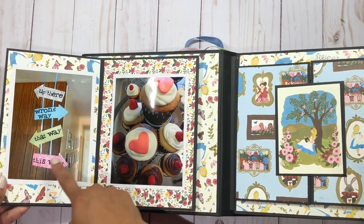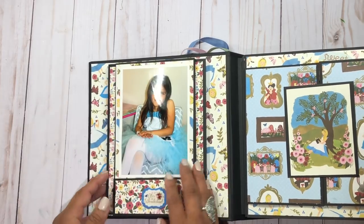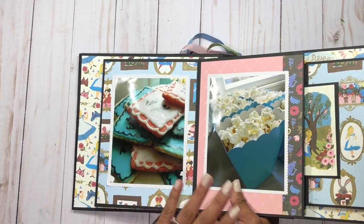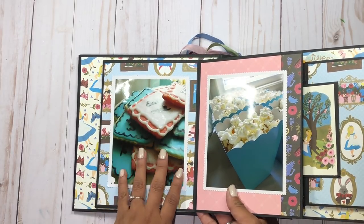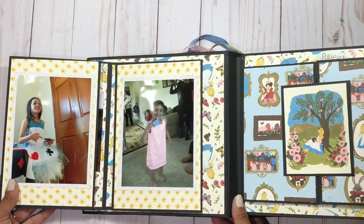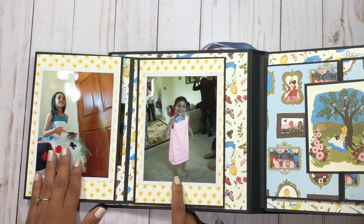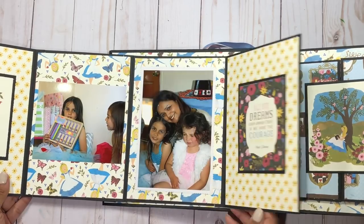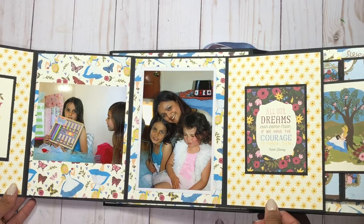Here are the cupcakes and the sign I had in the living room. This opens up — I have some cookies we made together and popcorn — and then this opens up again. Here we are playing some games and dancing, and this opens like so.